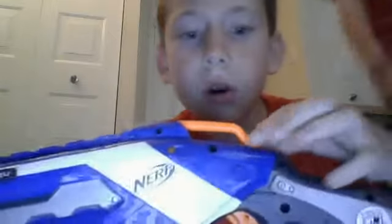Also, to know if it's loaded or not, load it and look for the little holes — not that hole, but the big hole near the Nerf sign right there. If it's orange, that means it's ready to fire. If it's black, it's not ready to fire.